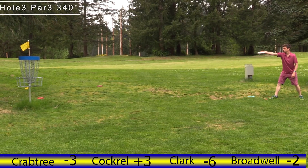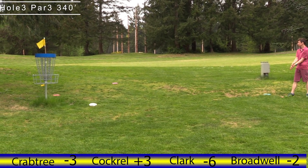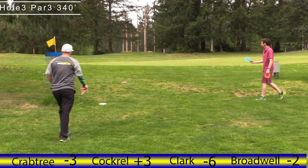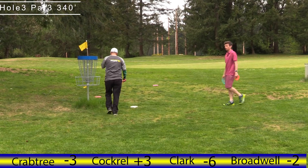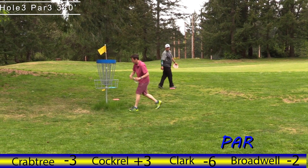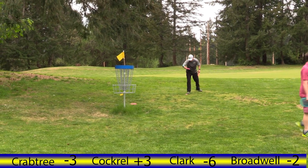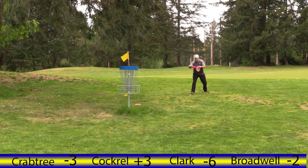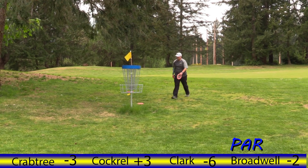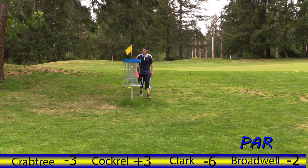Apparently his nickname is Harry Potter — I've heard that name called out a couple of times during the match already. Do you suppose it's because he's hairy, or because he's a potter, or is it because he's a magician wizard? I don't know. Maybe he throws Wizards. Jordan, when you watch this video you can let us know — why are you Harry Potter?